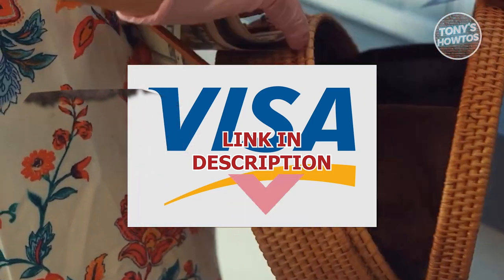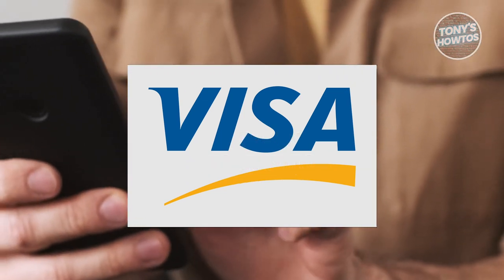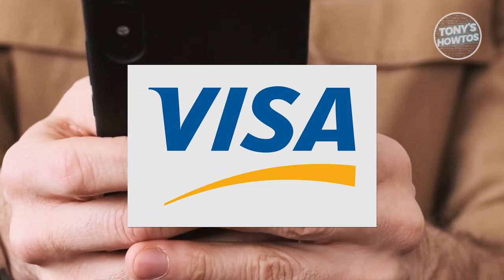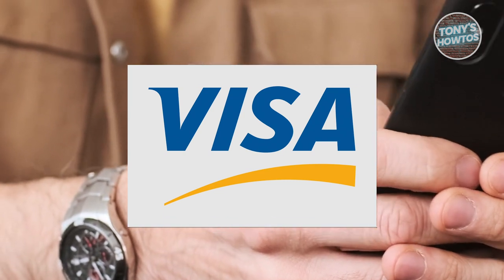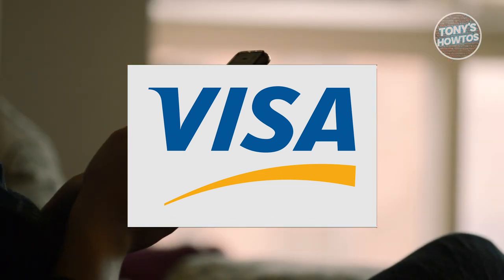When you buy a Visa gift card from a store, it should be activated automatically and ready for immediate use. However, if you purchase it online, activation is required once the card arrives. This can typically be done online through the designated website or by calling the toll-free number printed on the card.